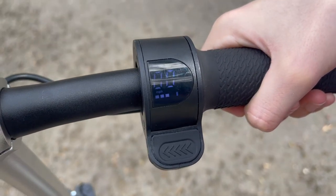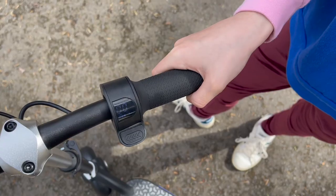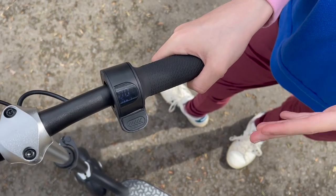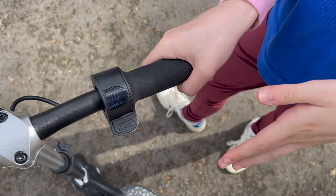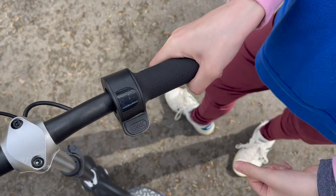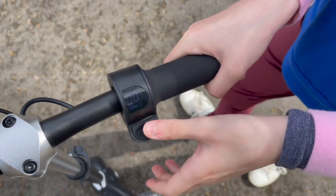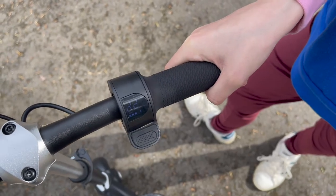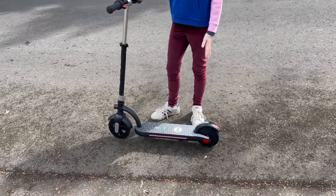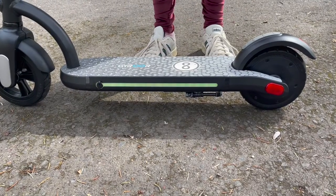There are two gears: D1 and D2. D1 is slower and D2 is faster. To change them you just hit this button two times fast like this. Right now I'm in D1, and then to change to D2 you do the same thing. It also comes with lights — these colorful ones kind of just stay on and change randomly as long as the scooter's on.